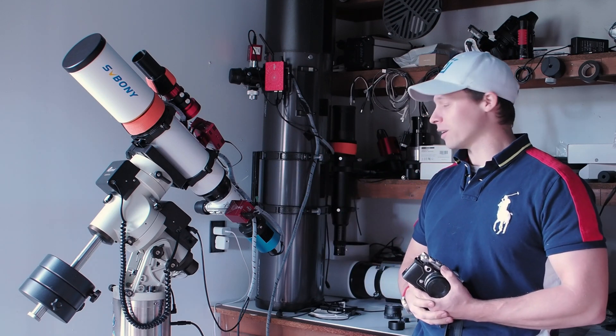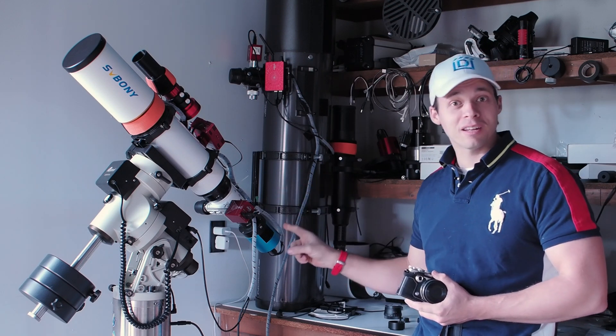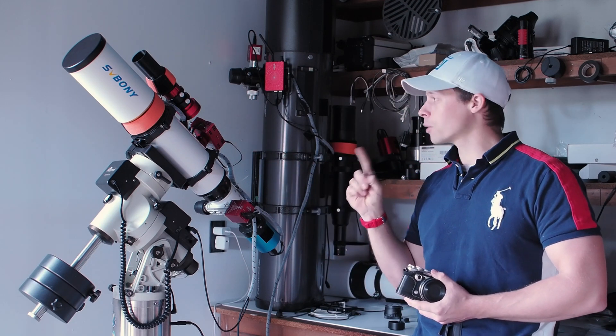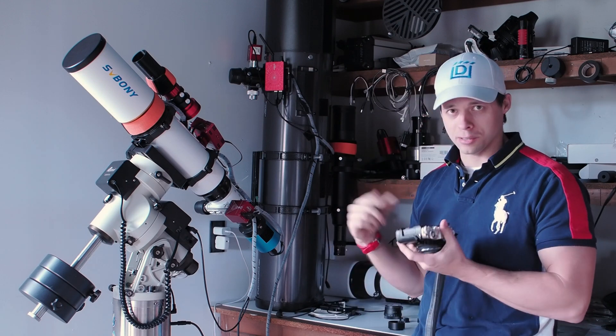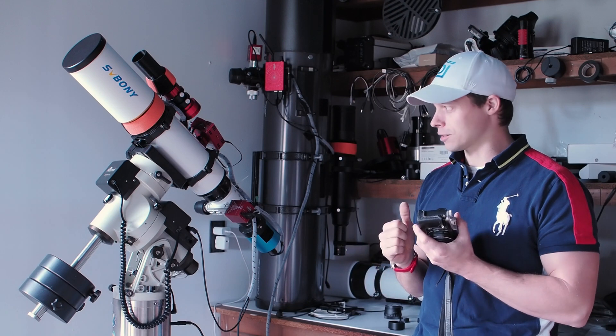Got it all set up here. I am using a non-ZWO camera with an ASiAir Pro. We're also going to give it a try with the Olympus Pen F, because like I said they're both the same sensor, and it could be an interesting side-by-side test.